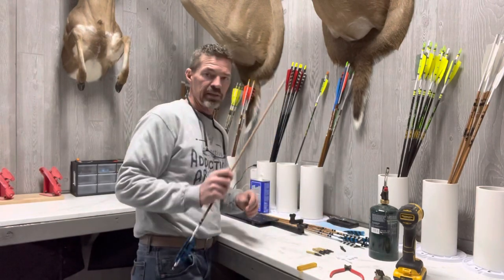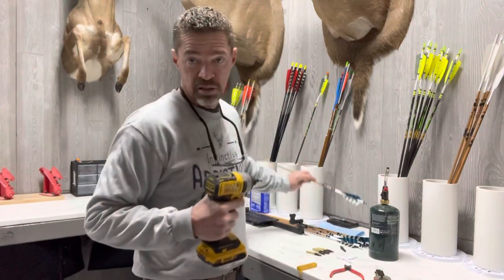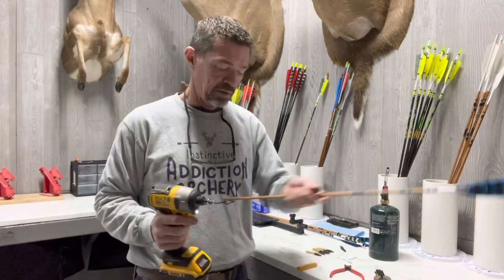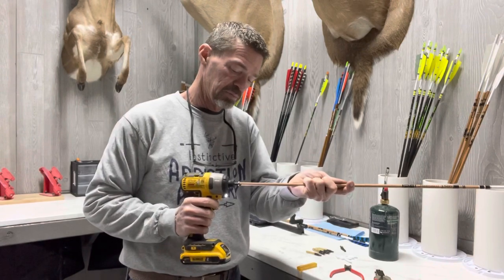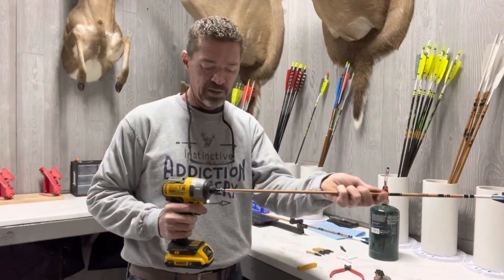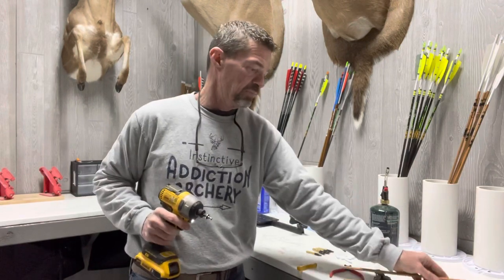Just like that. Next you want to square them up. I don't have to hit these much because the Decut arrow saw cuts square, but if you cut on a Dremel you definitely need the squaring bit. This is triple insurance that you'll have a perfect end, which is critical for broadhead alignment.